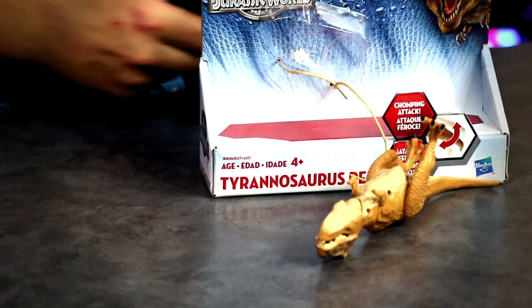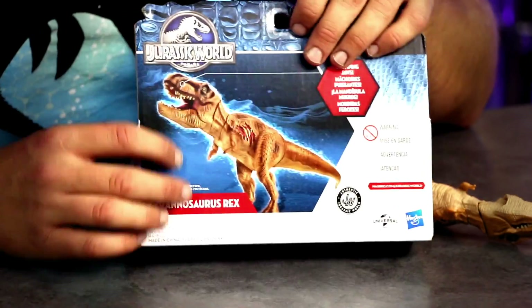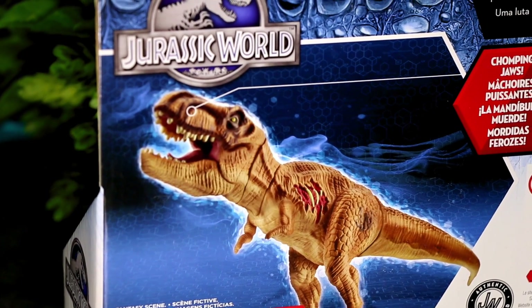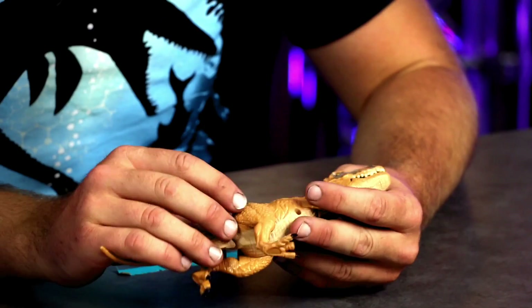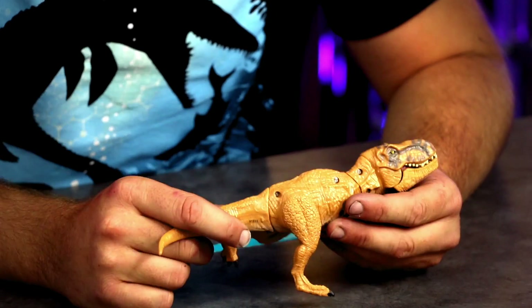Got two ropes to release it. On the back here it's got a horrible photo of the Tyrannosaurus Rex. It says it has chomping action, so let's check out that action. There are screw holes on the side, and it's got the little print of the number of where it came from. Screws of course not painted.